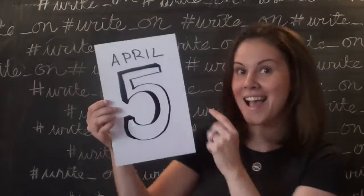You're watching a Love Jack video. The Write On Campaign 2016, April 5th. A friendship card for Joseph.